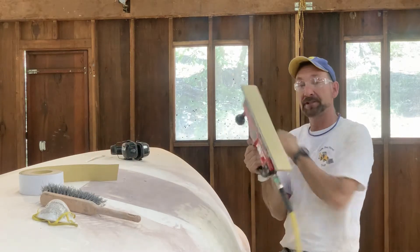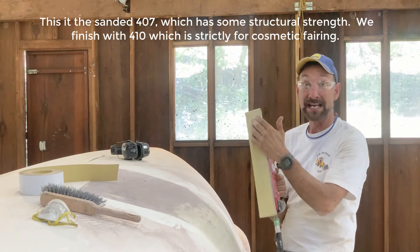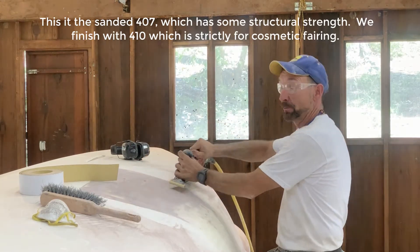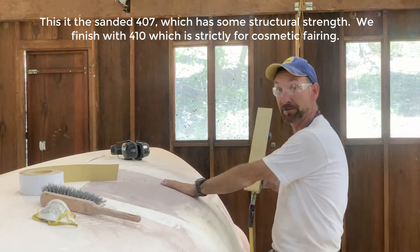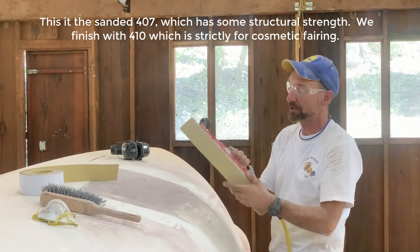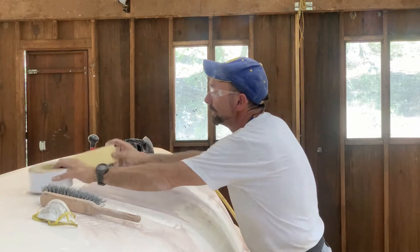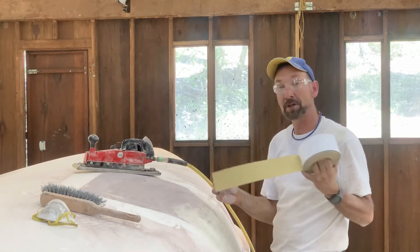Now I'm going to go across it with this pneumatic sander. I've got 80 grit on here and I'm going to take very long strokes with this and flatten the entire surface. This is a handy tool — they're not too expensive. You can pick one up at Northern Tool and then buy these long adhesive strips of 80 grit sandpaper to go on the bottom.